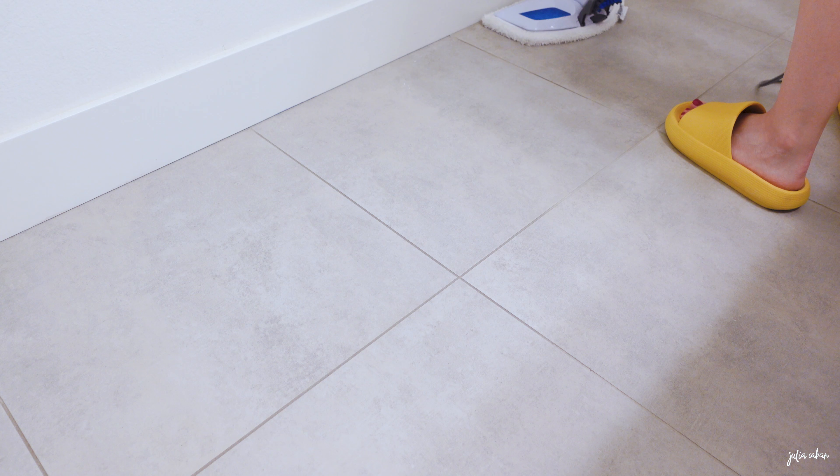I might try the dryer, but the pads dry pretty quickly on their own. Whenever I do a load of laundry, I just leave the pad on the washer to dry, and within a few hours it's fully dry. So I didn't have a need to use a dryer.